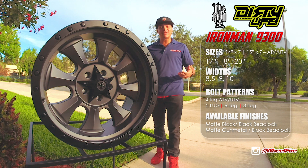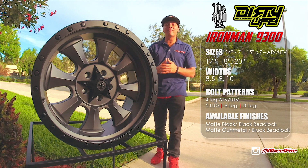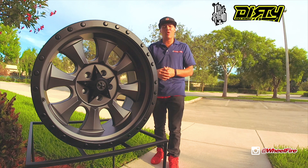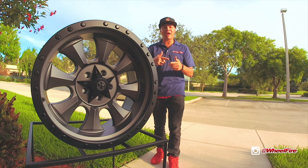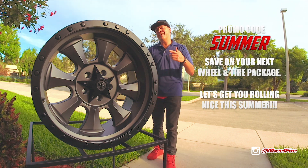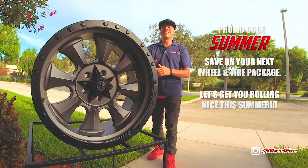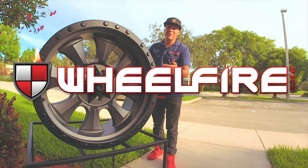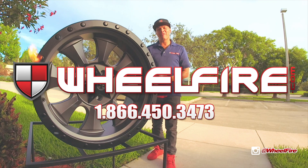Again, we want you guys rolling nice in summer, so log on to our website, wheelfire.com, and type in promo code SUMMER. Get a nice little discount, or just simply call us 866-450-3473, and you can also use the promo code over the phone. Can't go wrong with the Cali Off-Road Dirty Life Collection Iron Man with a nice gun metal finish. Give us a call. Can't go wrong with wheelfire.com.